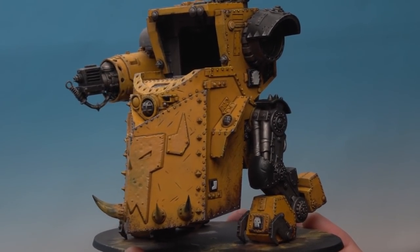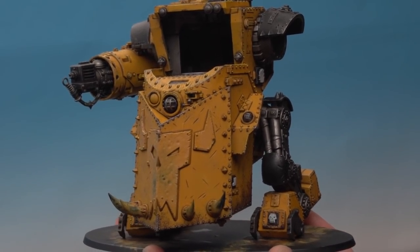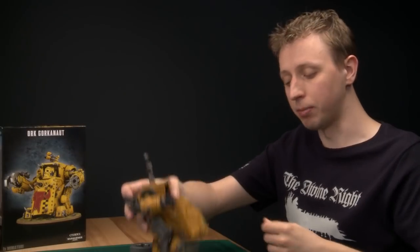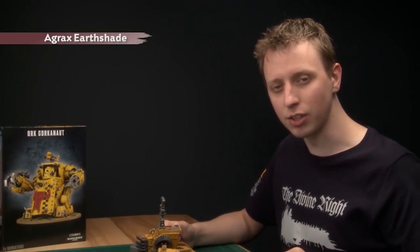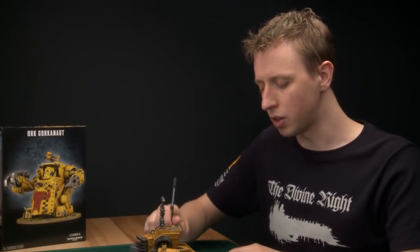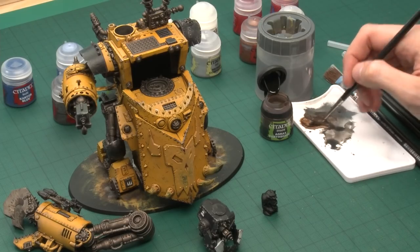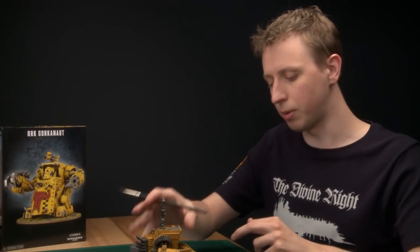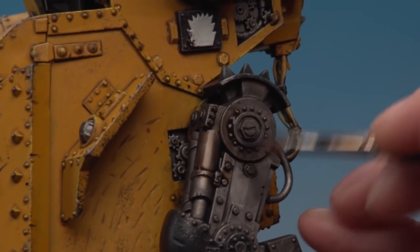Now that the Norn Oil has dried you can see it's given some really nice shading to all those silver areas. Before we move on to highlighting, there's one more shade to apply: Agrax Earthshade. This gives a slight oily appearance and also darkens the areas down a bit more — I want these metallic areas to be really dark. The process is exactly the same as when we painted on the Norn Oil, so load it up and paint it over all the silver areas.